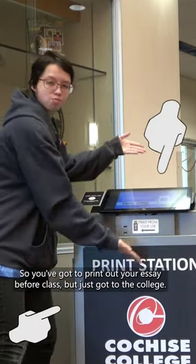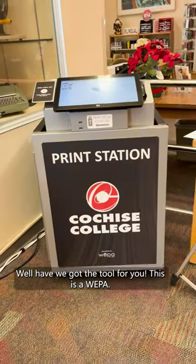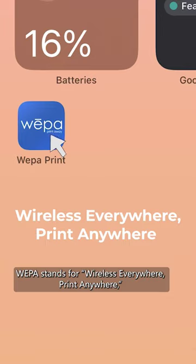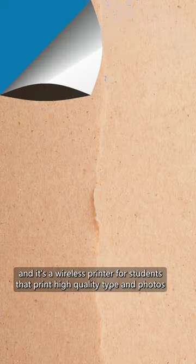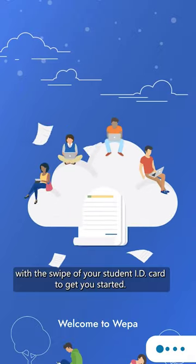So you've got to print out your essay before class, but just got to the college. Well, have we got the tool for you. This is WEPA. WEPA stands for Wireless Everywhere Print Anywhere, and is a wireless printer for students that prints high-quality type and photos with a swipe of your student ID card.